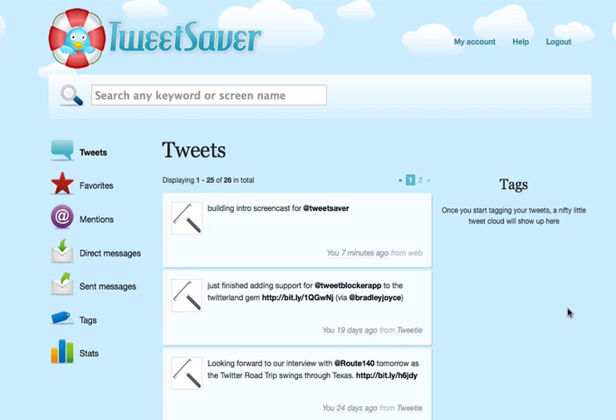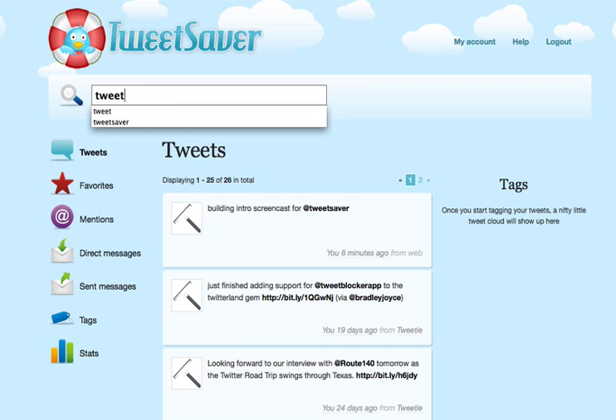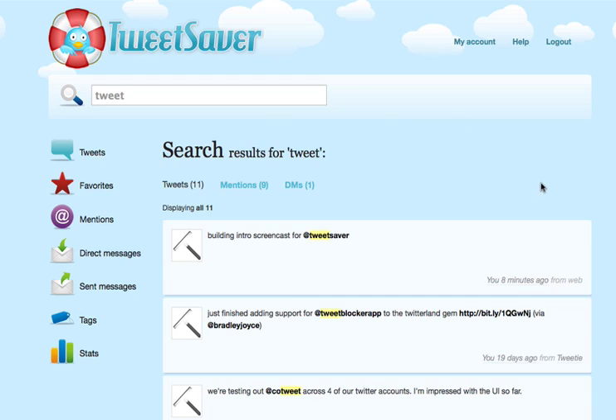Now that we got all of our tweets pulled in from Twitter for our squeegee ink account, we can use TweetSaver normally. There are a number of features but I'll just go over a couple really quick. The first one is search — just type in any keyword, username, or anything that you want to search for, and hit Enter. You'll see a search result.